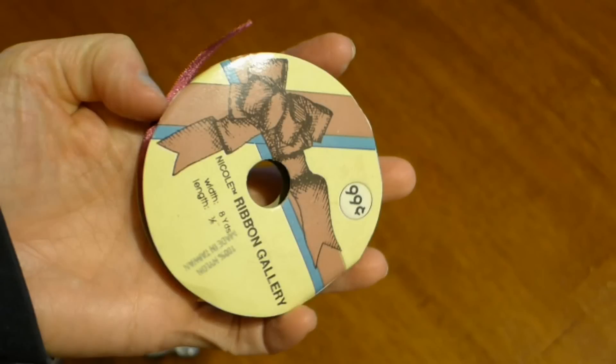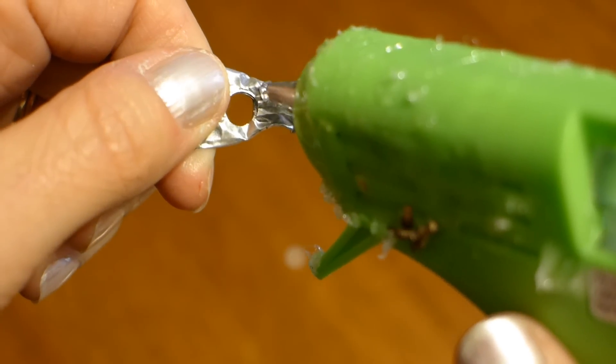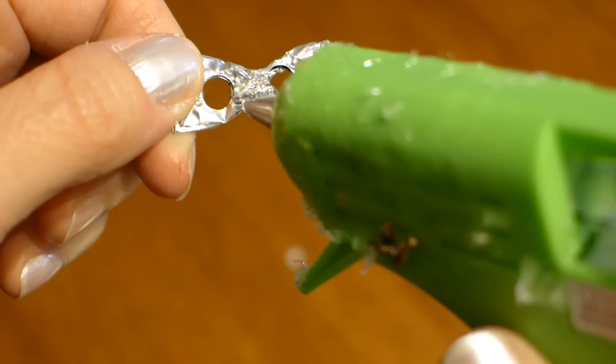You could use any color of ribbon that you have for your bows. I just used whatever I had in my craft stuff. Get whatever kind of ribbon you will be using and cut enough off of it to go around the center of your bow. Now use your hot glue to glue the ribbon onto the bow like this.